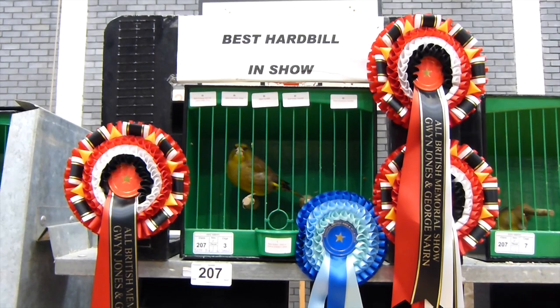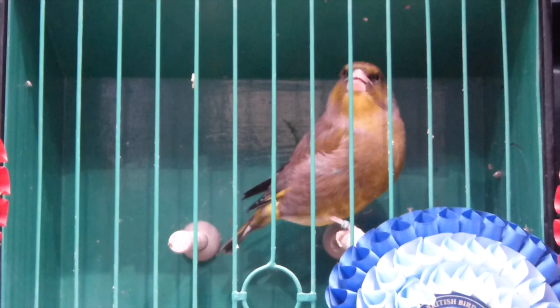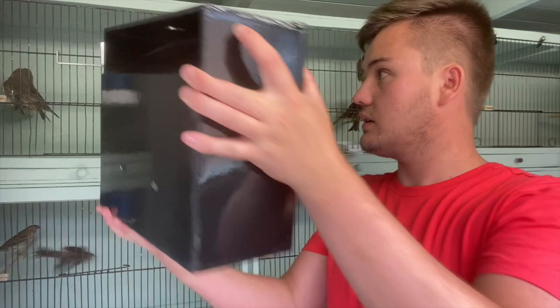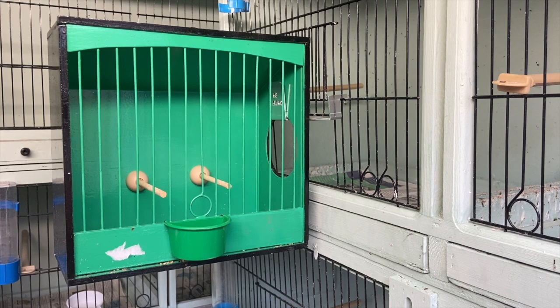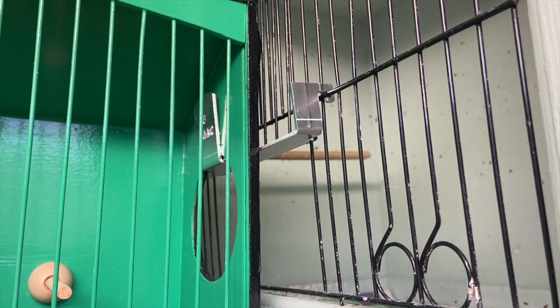Wild food is really good for them to stimulate different hormones and to get them exhibiting natural behaviour as they would in the wild. As the greenfinches are some of the better exhibition birds I have here, I'm going to take them to shows. To help them get into that routine and get comfortable with a show cage, I've got my size 3 British show cage here with the show cage hook. You hang it onto the front of the cage, open the door, and carefully hang it on the front so the birds can come in and out as they please.